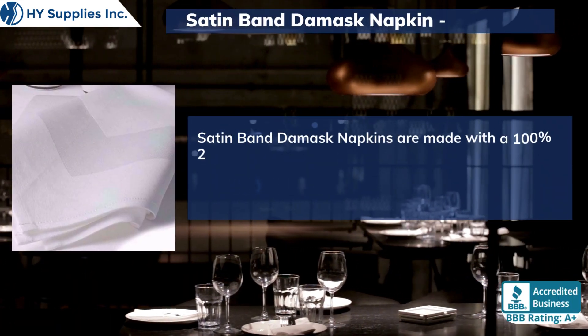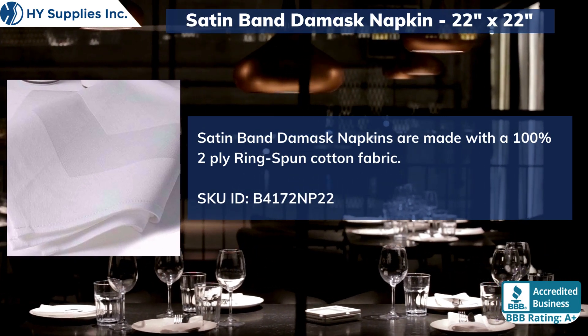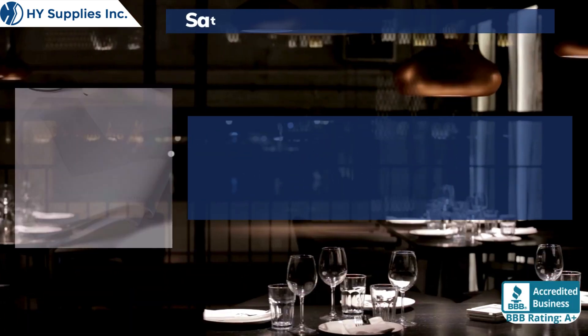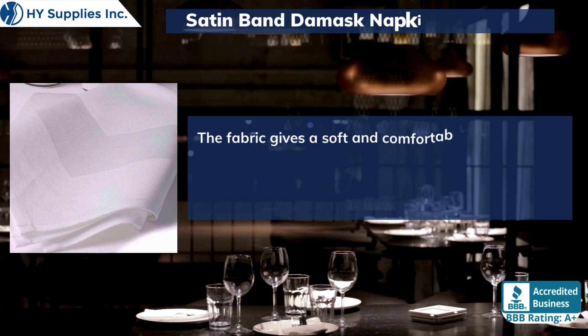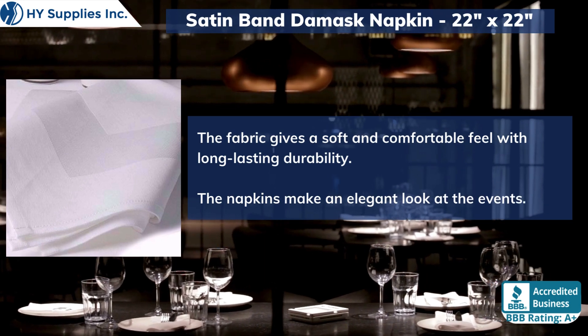Satin Band Damask Napkins are made with a 100% 2-ply ring-spun cotton fabric. The fabric gives a soft and comfortable feel with long-lasting durability. The napkins make an elegant look at the events.